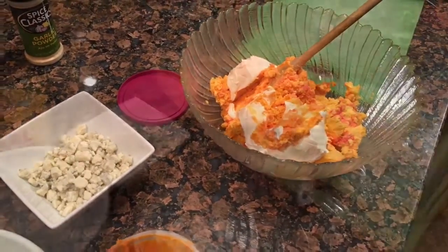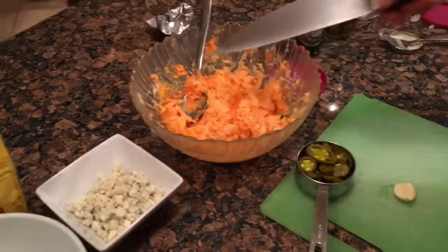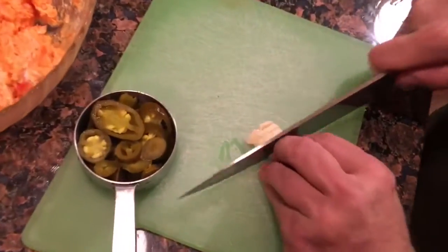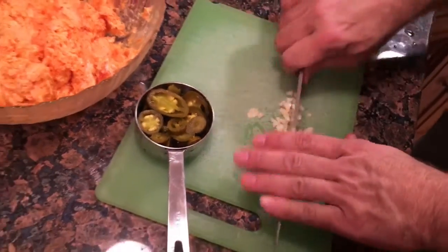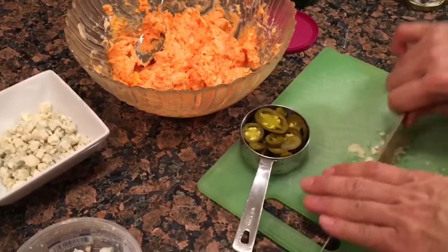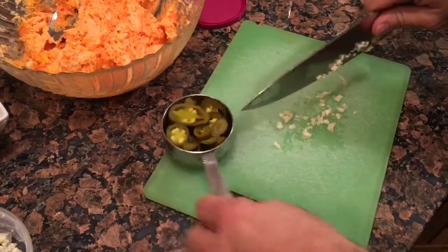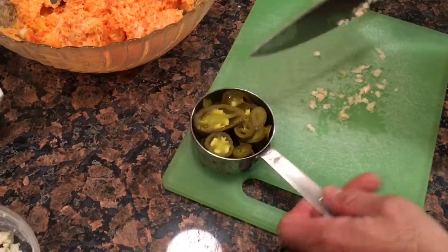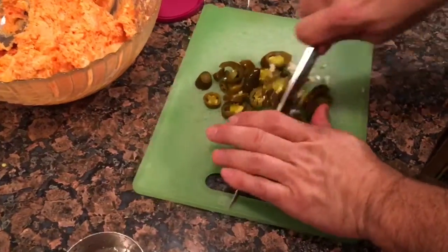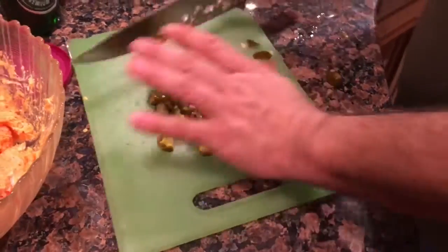We have the port wine cheese and the cream cheese semi-mixed up here in the bowl. We're gonna mince up one clove of garlic — you can use granulated garlic or garlic powder, but I'm just gonna use one clove. I've also got a half cup of jalapeño peppers to get chopped up. Make sure you drain them because you don't want too much of the juice in there.